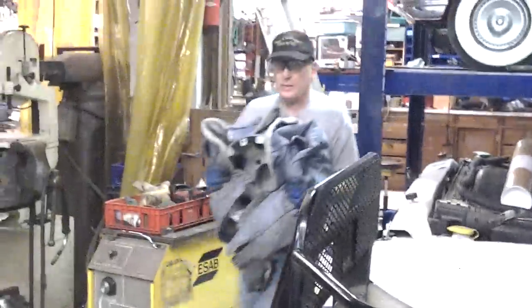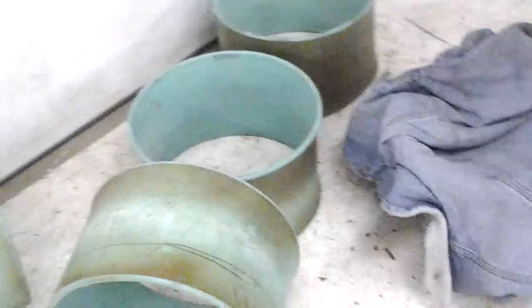All right, fresh out of the oven is our mandrel. What we're doing today is going to show how I take a 15-inch sewer pipe and turn it into a beadlock spacer.